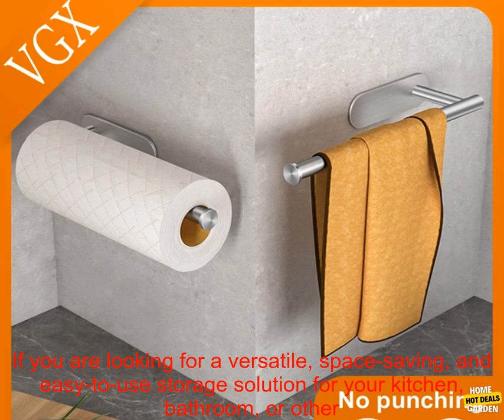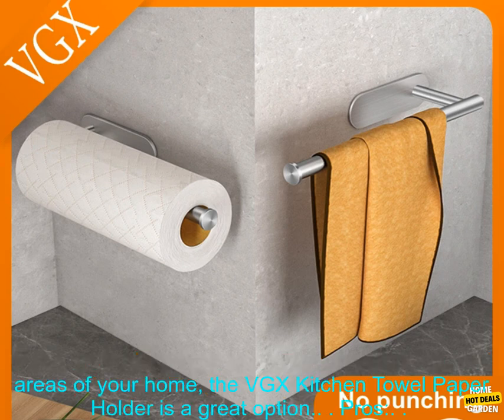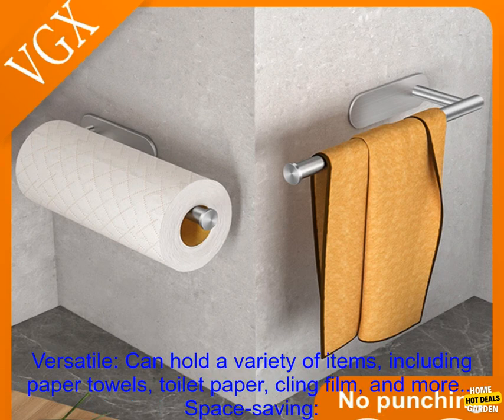If you are looking for a versatile, space-saving, and easy-to-use storage solution for your kitchen, bathroom, or other areas of your home, the VGX Kitchen Towel Paper Holder is a great option.